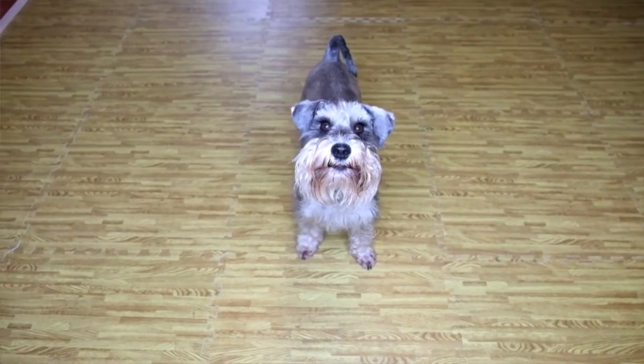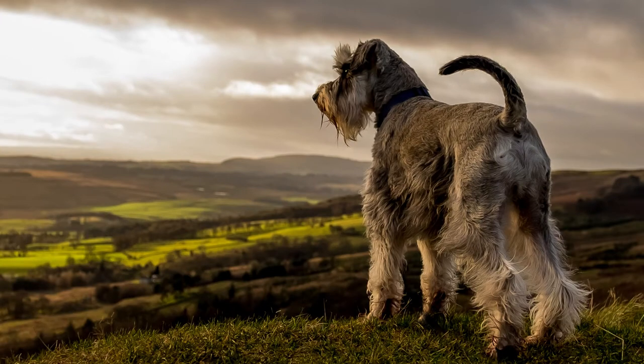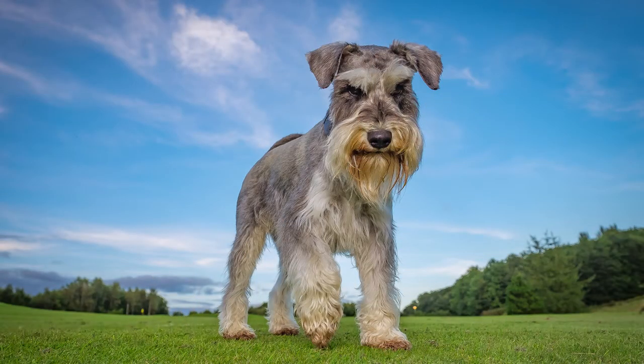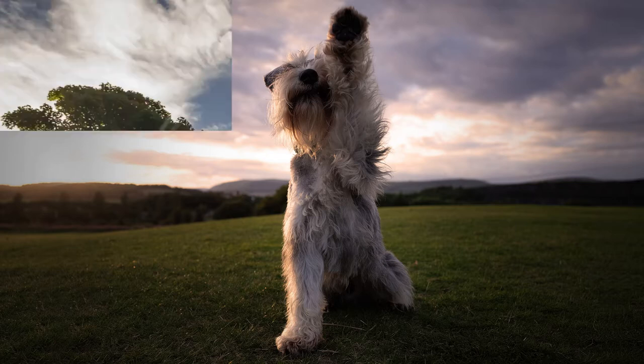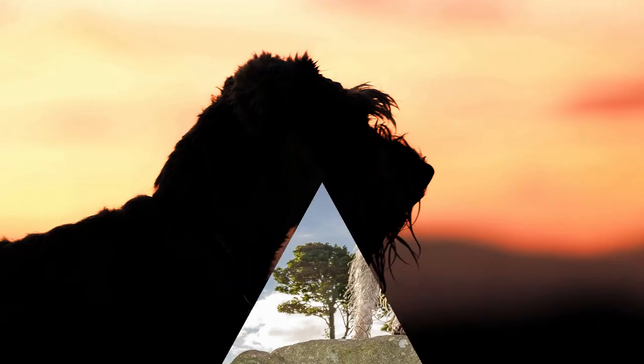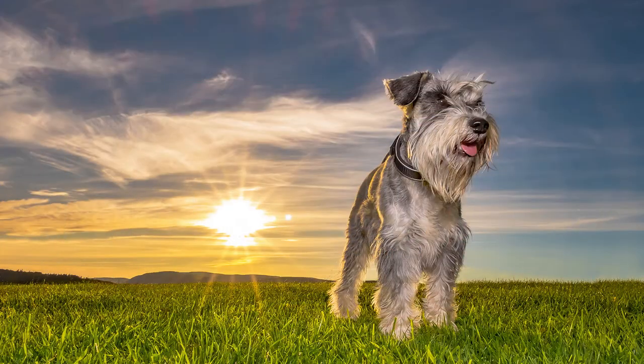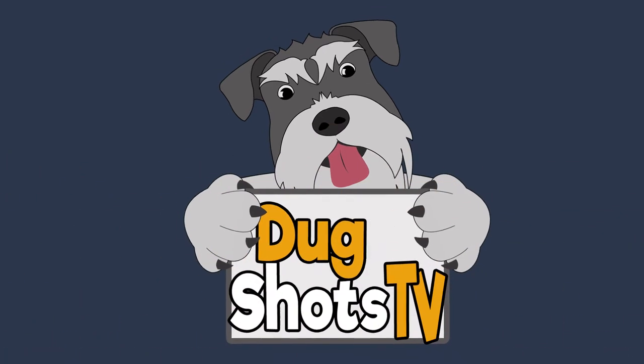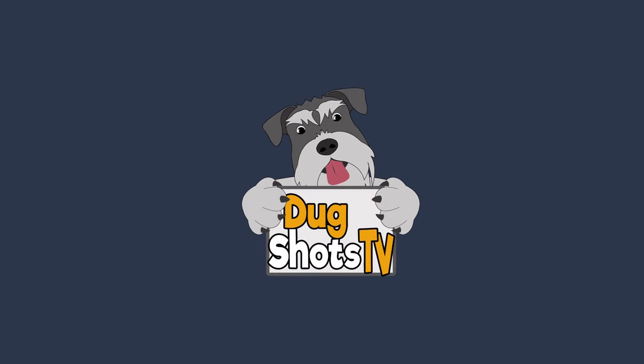Hello and welcome to Dog Shots TV. My name is Donny and this little guy is Archie. Hey guys, Donny here for Dog Shots TV.